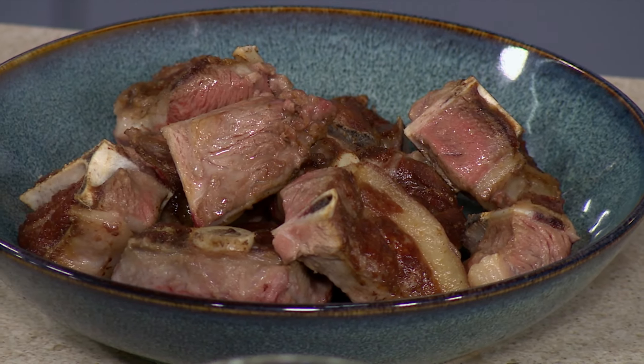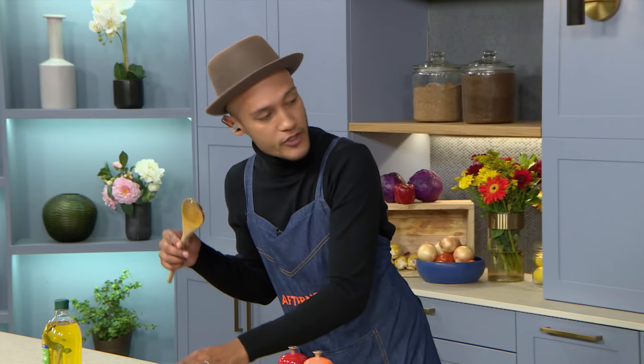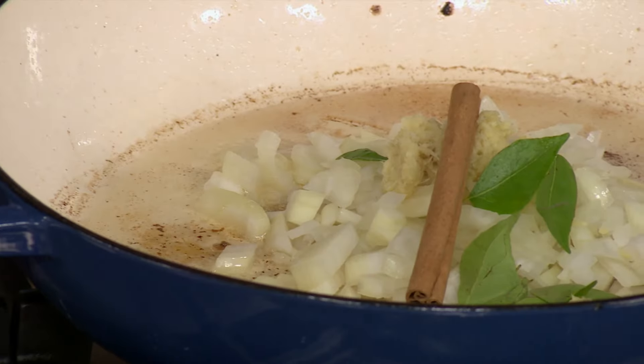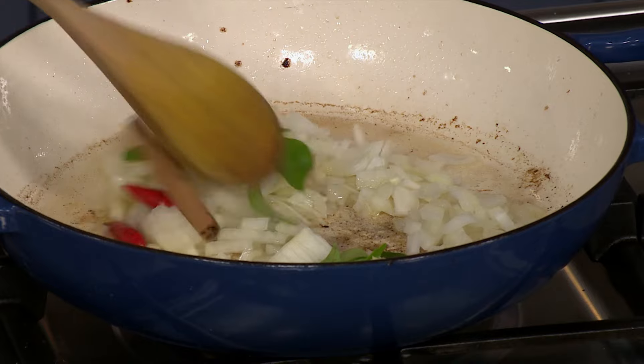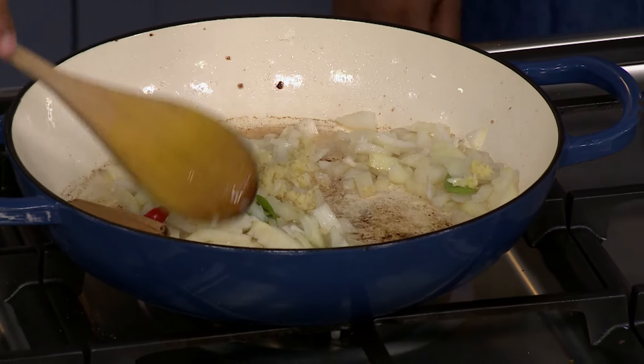We've got some fresh curry leaves. If you can find these, amazing. If not, you can get dried curry leaves or use some bay leaves as well. Then a cinnamon stick, and we're going to go in with two red chillies. Spices are so important.